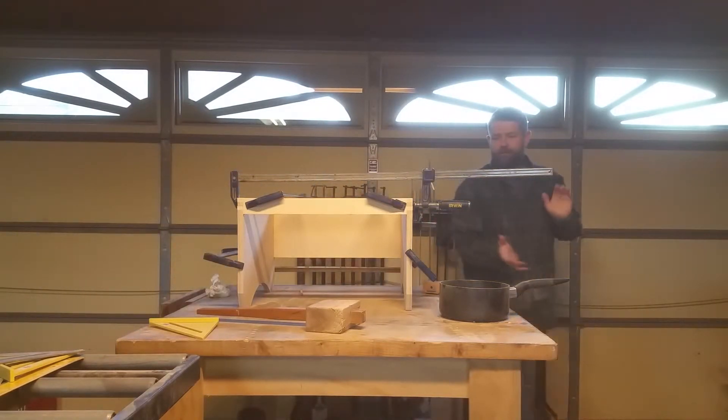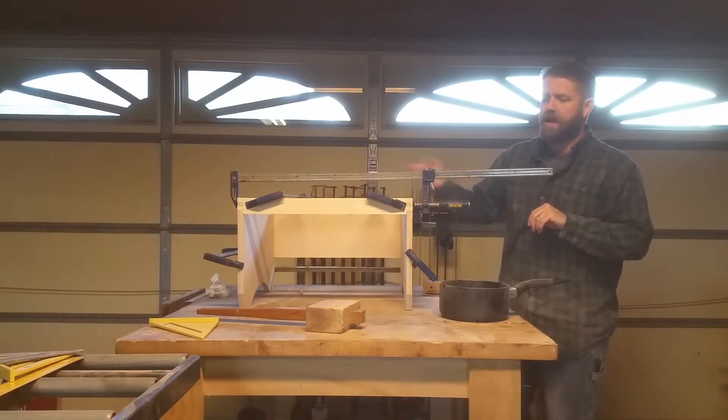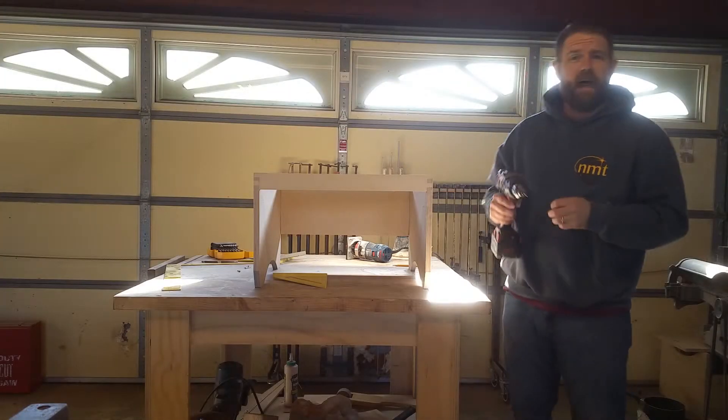Next, I kept threatening to go right to the mirror cell, but I think what we're going to do next is make the cover for the top of the mirror box.